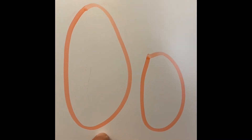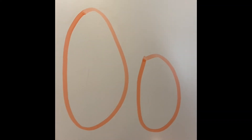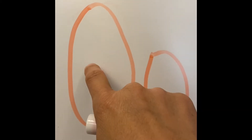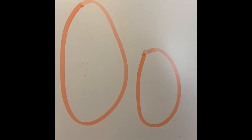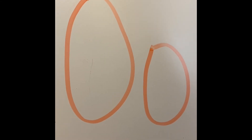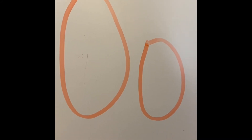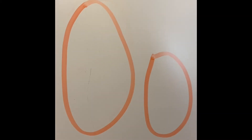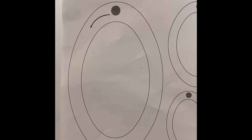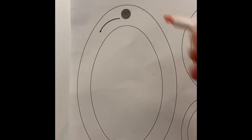Here is our mommy and daddy O — our uppercase O — and here's our baby O. They're almost exactly the same except this one is the bigger capital uppercase O and this one is the small one. What shape does it look like? It almost looks like a circle, but this one is more shaped like an egg, so that's called an oval.